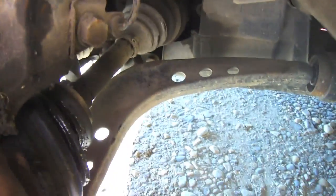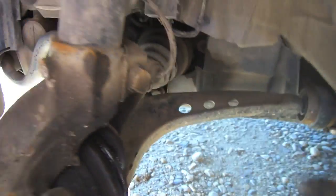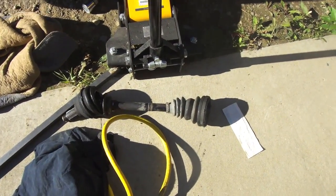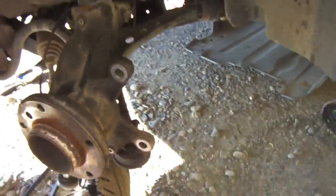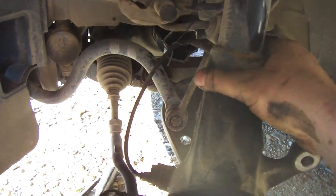Now drop the strut bracket and this piece should just fold down — we should be able to pull the axle pretty easily then. Part of the CV axle is out right now. Technically the easiest way to get it out is to remove this bolt and then drop down from the strut.